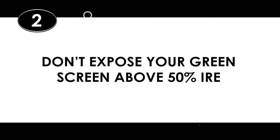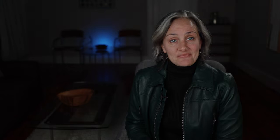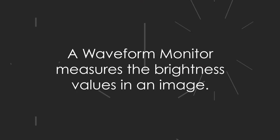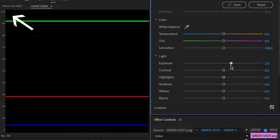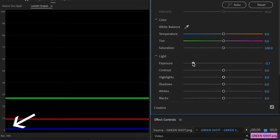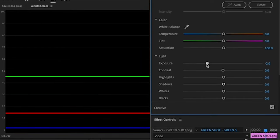Two: don't expose the green screen above 50% IRE on your waveform monitor. Ideally, you want to capture only that chroma green color when it comes to your background, so it's easy to key out. One way is to look at your background in a waveform monitor and make sure it's not above 50% IRE. A waveform monitor measures the brightness values in your image, measured in IRE. 100 IRE is extremely light; 0 IRE is extremely dark. So you want to see the green values under 50 — really around 40 — and you want your subject to be over 50 IRE.